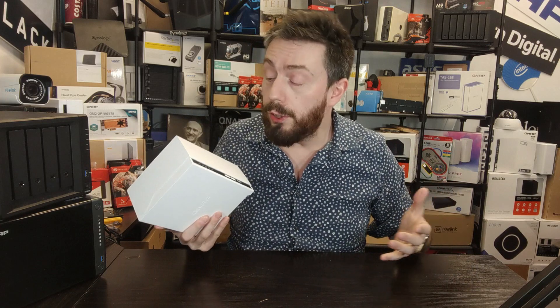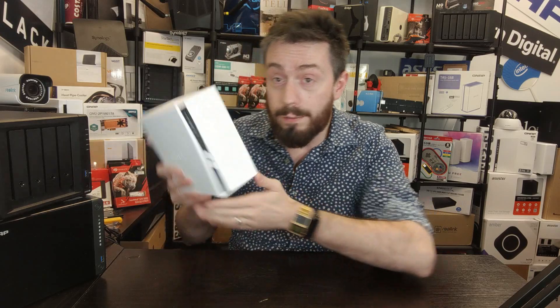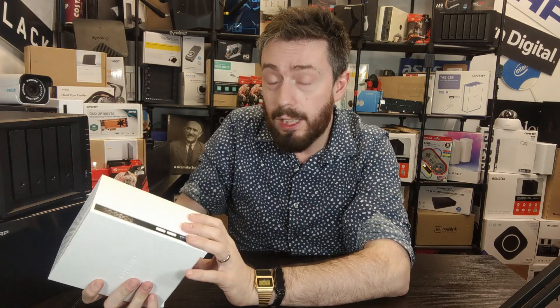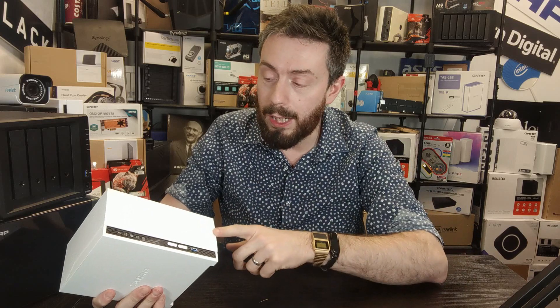Reason number three: those of you who caught my review will know I demonstrated just how much noise this system makes — or rather doesn't make. I have two WD Red hard drives inside this NAS, and when it was running you could not hear it. When you first boot the device, the fans do a test spin and then power down. Not only does that CPU and memory combination result in very modest power consumption, but on top of that it's particularly good for people in mobile homes, houseboats, or running off a UPS.